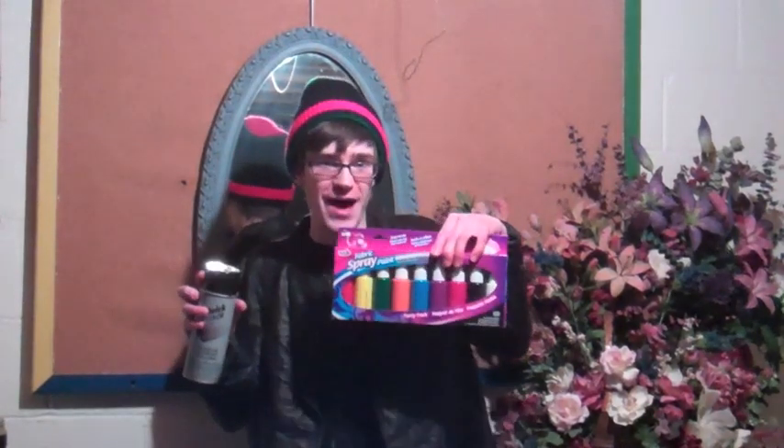Hey folks, today I'm going to show you how to make your own t-shirts with spray paint and fabric spray paint. It's really simple — all you need to do is get online and find an image that you want to put on a t-shirt. I printed off a recycled triangle to put on a t-shirt.